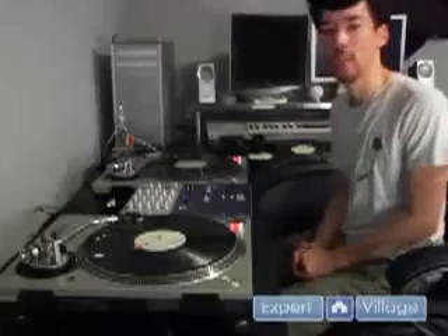What's up? This is DJ Coleone on behalf of expertvillage.com and in this clip I'm going to show you some advanced juggling patterns and techniques.